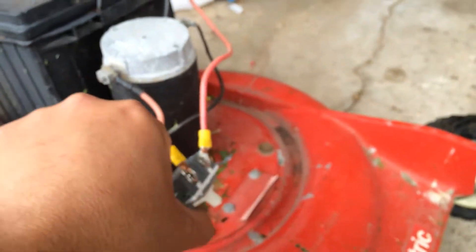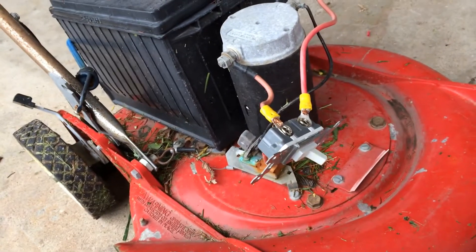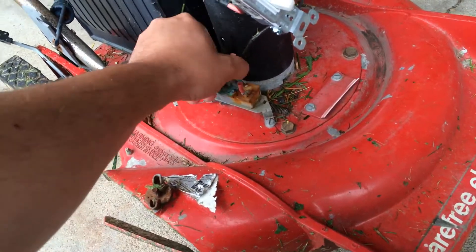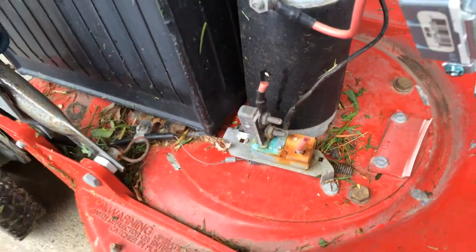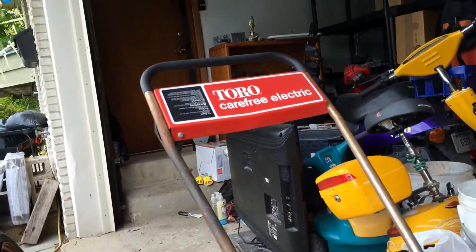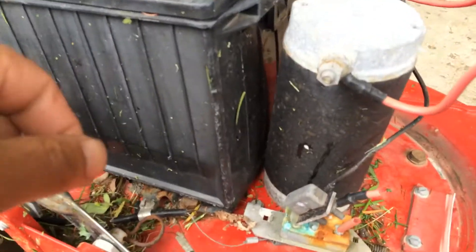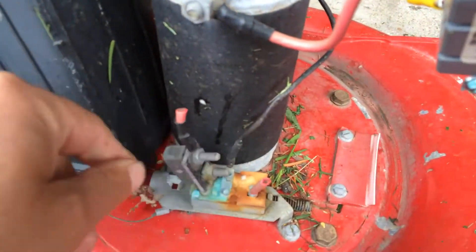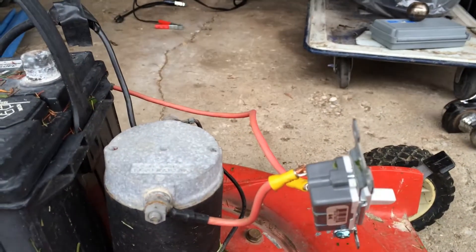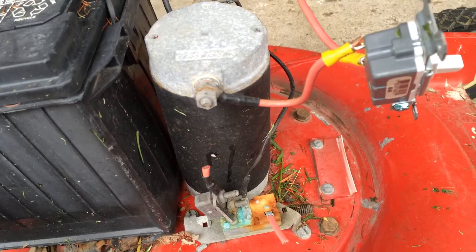You might see what I call a suicide switch here — it's just a light switch, this is temporary. It works, but it's not what I really want in there. You see the kill switch — this switch is original to the electric AC-powered lawnmower. It's a safety, but it rusted and finally kicked the bucket. I needed to trim my lawn, so I just put a light switch on there temporarily.